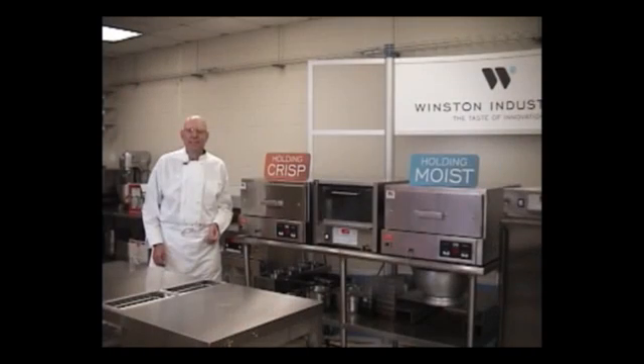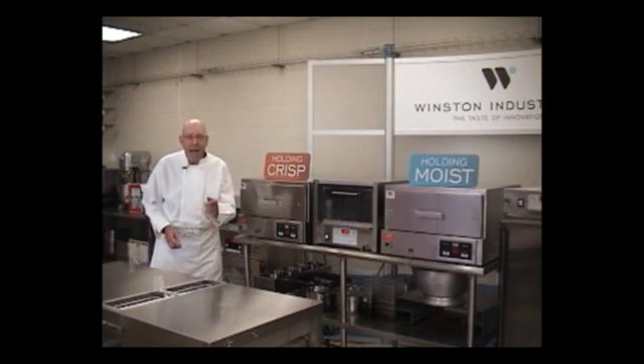Hi, I'm JJ Jackson with Winston Industries, and I'm going to tell you about CVAP. CVAP is short for Controlled Vapor Technology, but what it really is, is magic.